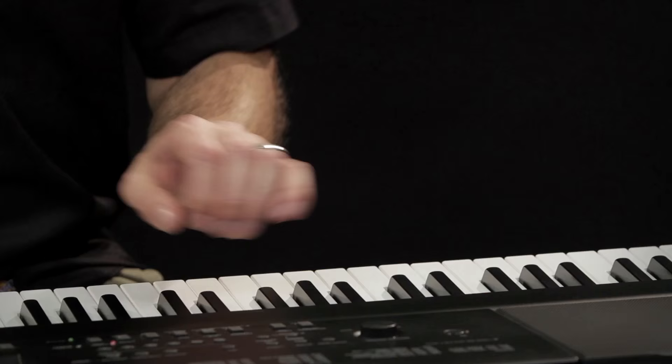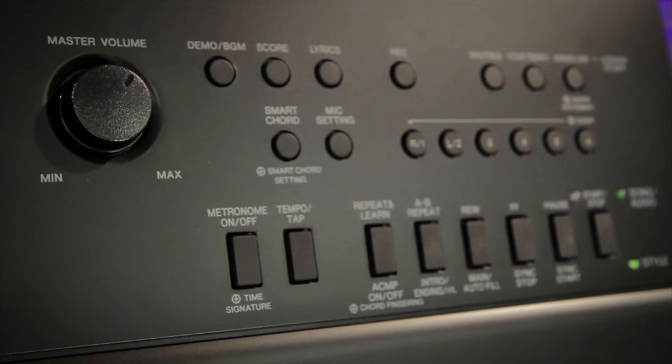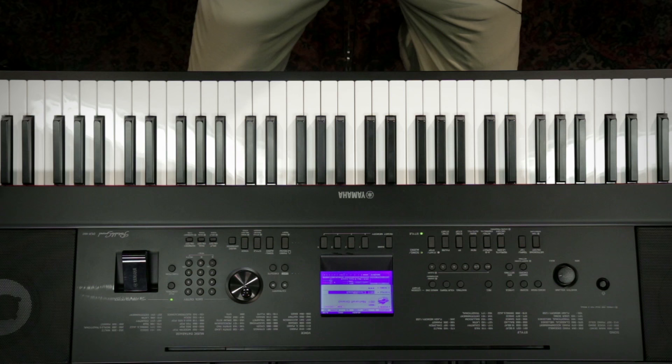There are a whole bunch of features with the DGX 660 that make it such an incredible value, such as the six-track song recorder. It's got a score display so you can see the music on the screen, it's got a music database with a whole bunch of song titles in there ready to set you up to play whatever you like, registration memories, and so much more.